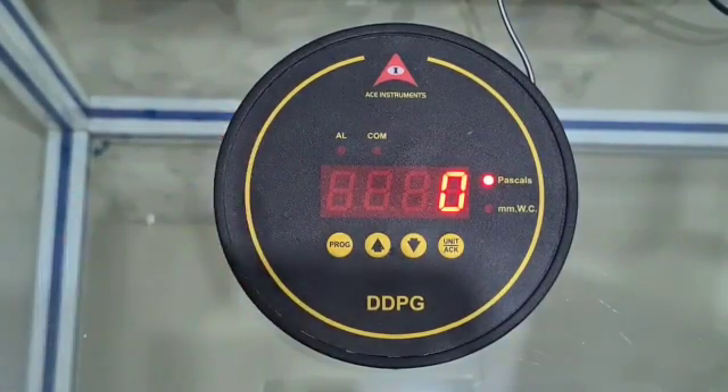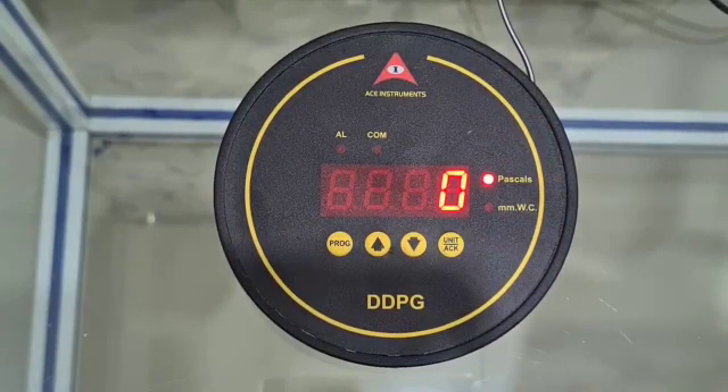The instrument has a great accuracy of plus or minus 0.25% full scale, and it beats analog gauges hollow when it comes to accuracy. You need not keep separate models for separate ranges. A 0 to 100 Pascals gauge would work comfortably for 0 to 30, 0 to 50, 0 to 60, right up to 100 Pascals, and can be configured for any range required at your measuring point.